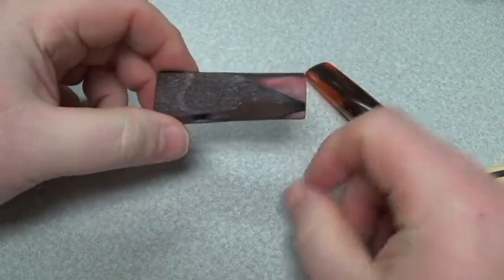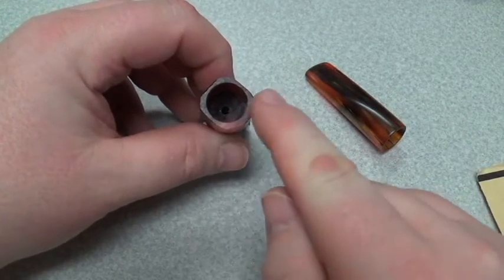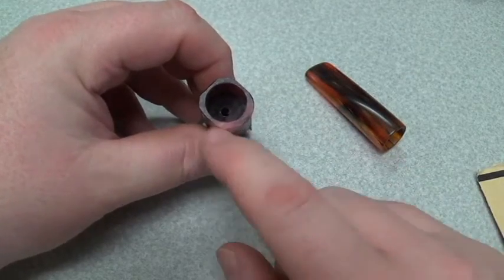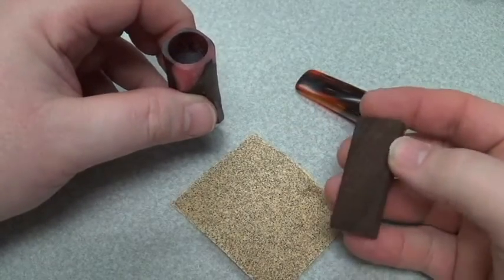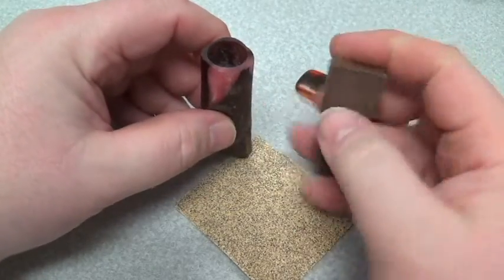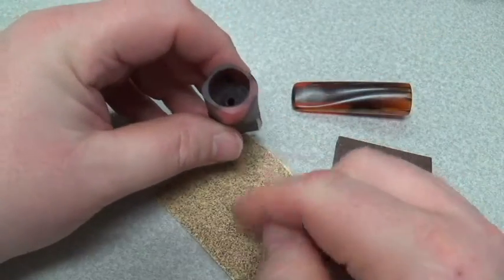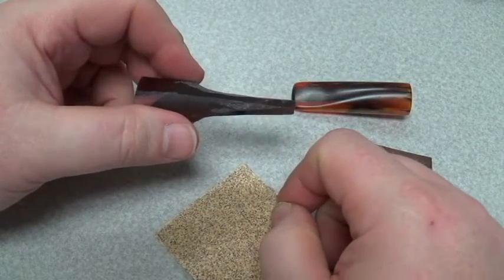Obviously, it's pretty rough from all the drum sanding work. First thing I have to do is remove the excess material from the corners and take this side down just a little bit to get a uniform thickness all the way around. That's a pretty simple job — I'll wrap a piece of sandpaper around a block of wood and just move up and down. The block of wood makes sure I get a good straight finish and it's not wavy or bowed in or out.